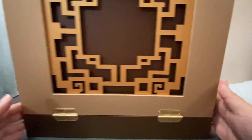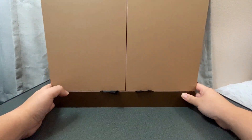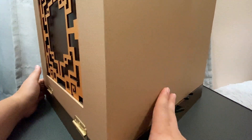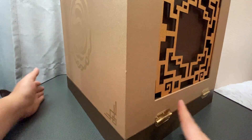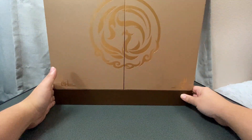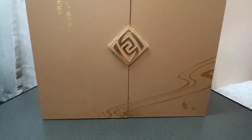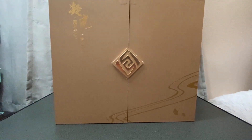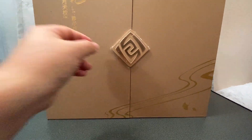Welcome to my review, unbox, and showcase of a Ningguang figure from MiHoYo. I bought her brand new from AimeeAimee, and as you can see, the box containing the figure is actually really nice.